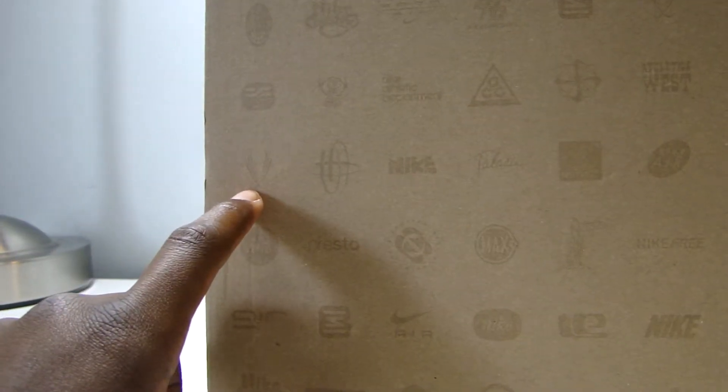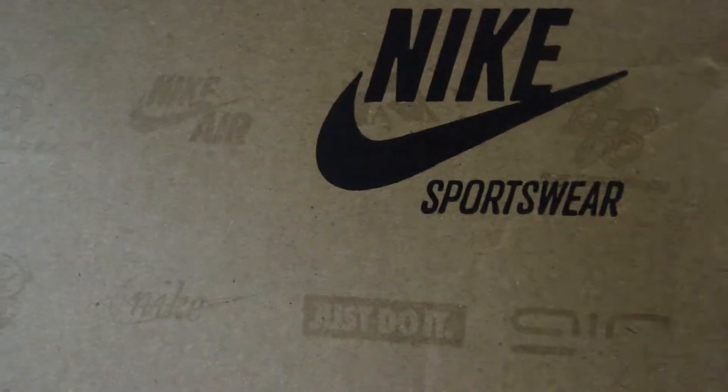From the store they have a little sticker. It's a Nike Sportswear box with all the logos that Nike has — the Flight logo, Nike Air, and ACG — different throwback Nike logos. And you have that Nike Sportswear logo right there. Let's get into the shoe.